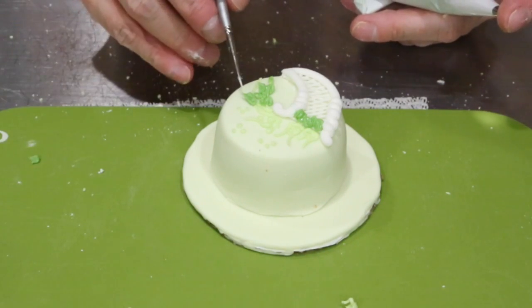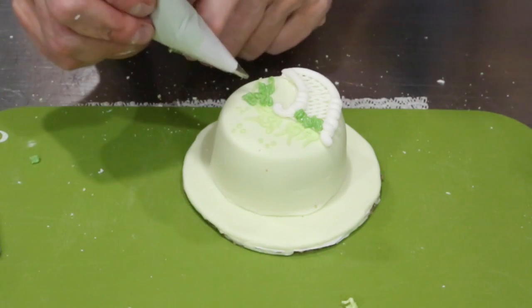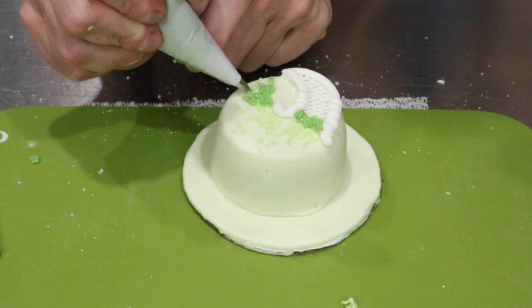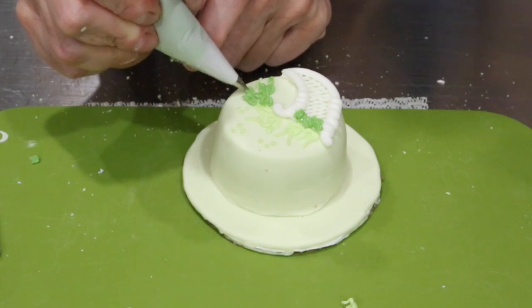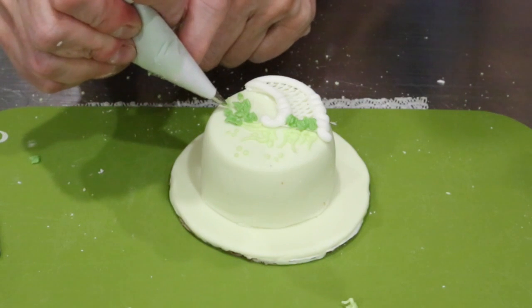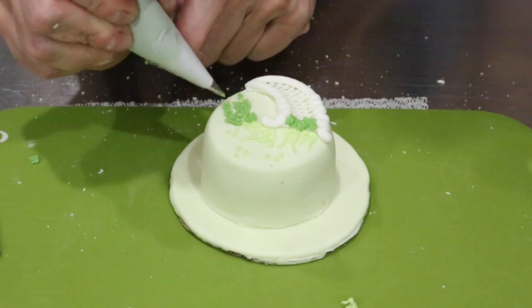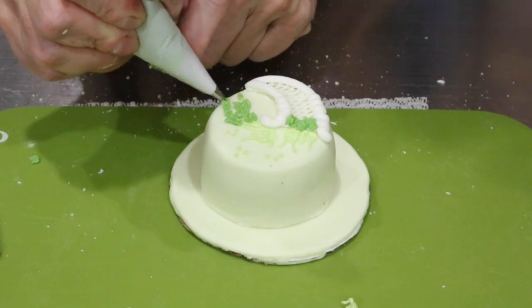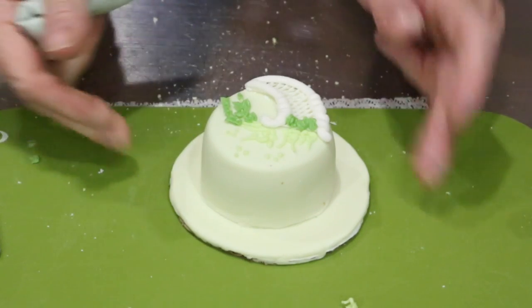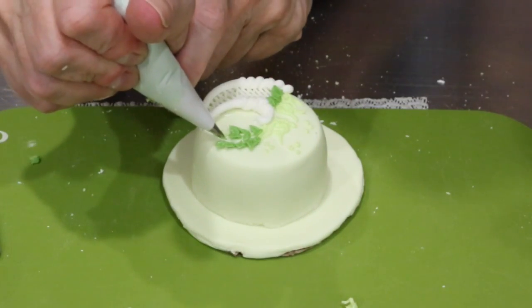It's okay if they stand up a little. With the other ones, my moss green color didn't come out as dark, but not all leaves are the same color, and definitely no two leaves look alike.